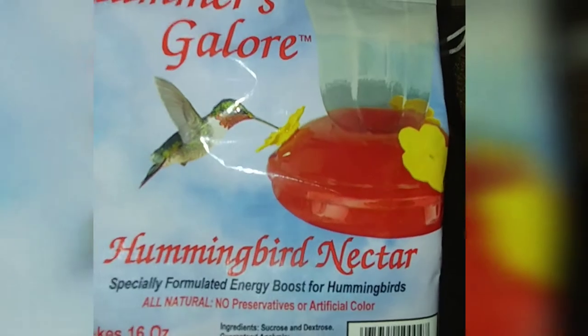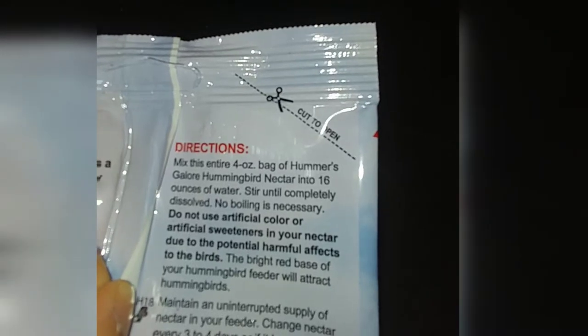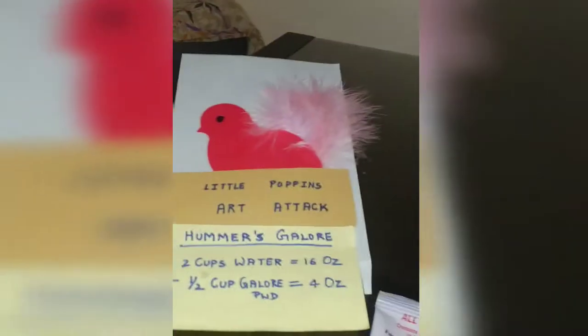The next thing we are going to do is have a hummingbird feeder filled. I can see the hummingbird feeder! So this is the packet that we have got — the hummingbird nectar. This is a net weight of 4 ounces. Direction is given here: we have to mix a 4-ounce bag of hummingbird nectar into 16 ounces of water, stir until completely dissolved. No boiling necessary. So 2 cups makes 16 ounces — we are going to fill 2 cups of water and mix the entire content of this bag into it and mix it well till it completely dissolves.